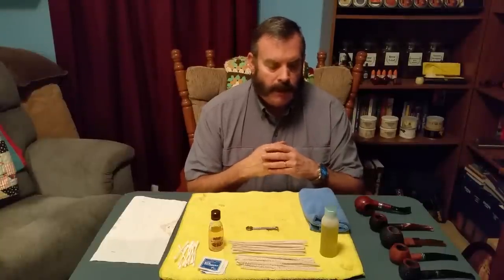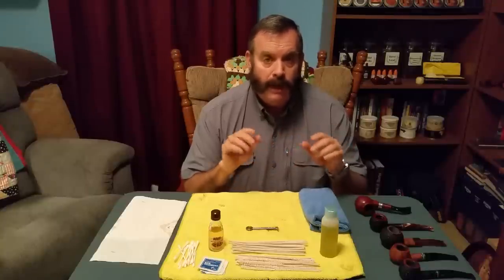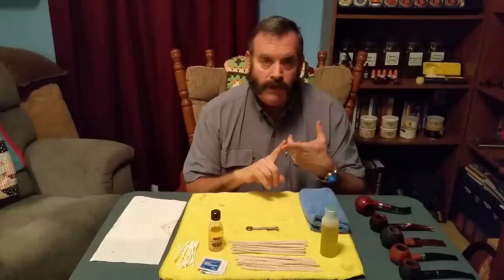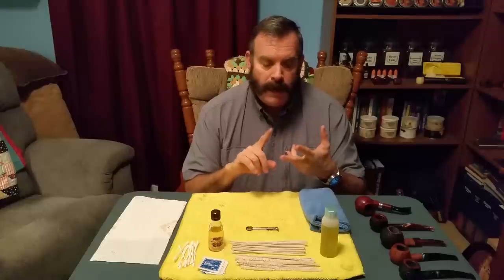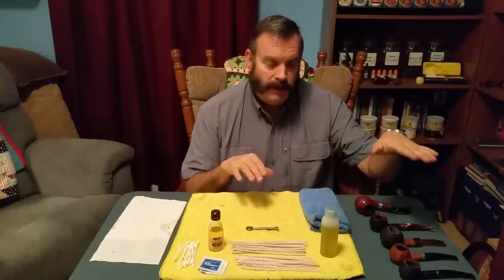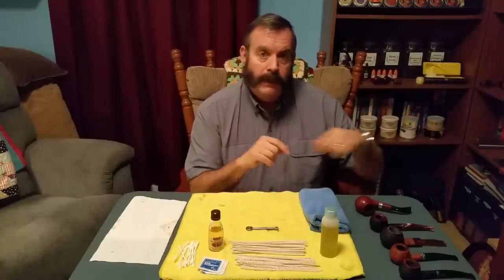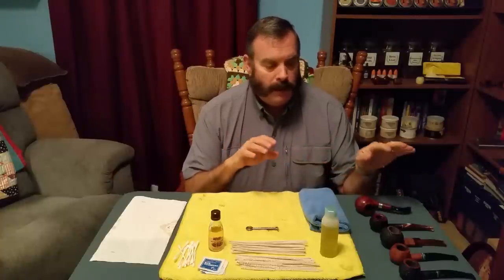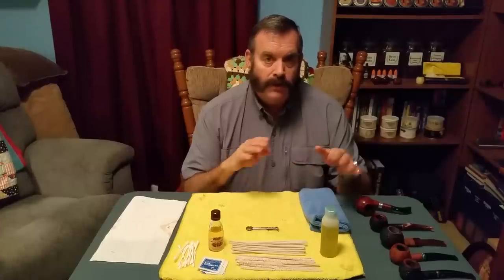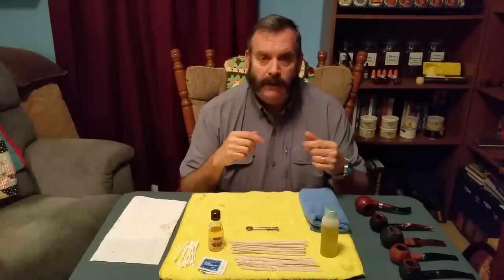What is deep cleaning and why do we want to do it? I did a video on daily cleaning — your main reason to clean your pipe before you put it away after smoking for the day is to get the dottle, which is any tobacco bits out of the bottom of the bowl, and to sop up any moisture gathered in the bowl, bit, or shank. But if you continue doing that for 15–20 bowls without deep cleaning, you're going to get residual buildup.